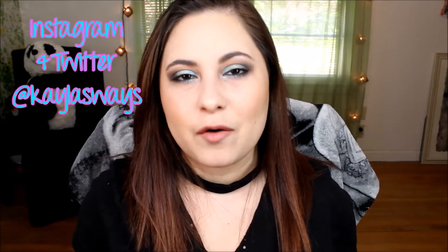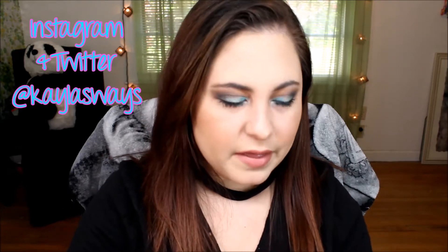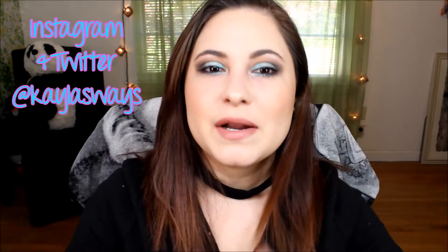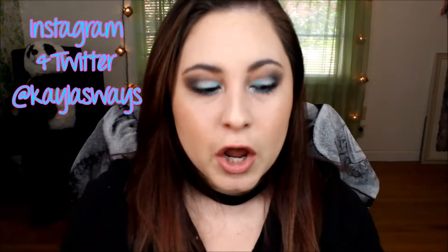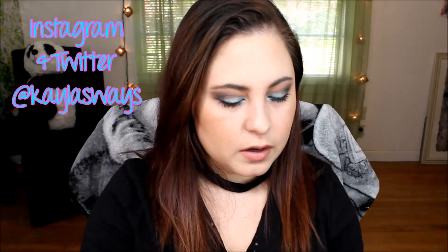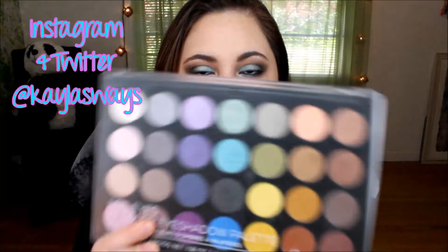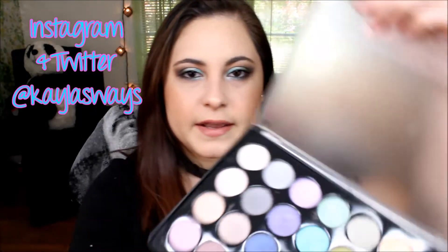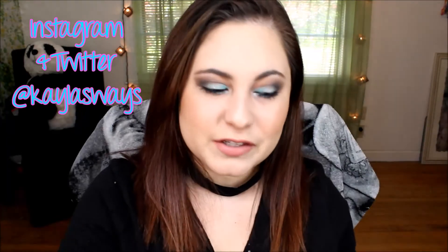Hey everyone, welcome back to my channel! If you're new here, my name is Kayla. Go ahead and subscribe to my channel — that would mean the world to me. Today I'm going to show y'all how I created this awesome look using the BH Cosmetics Foil Eyeshadows Palette. I just purchased it and I think it's beautiful.